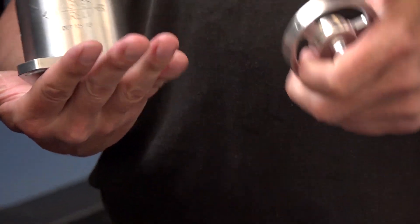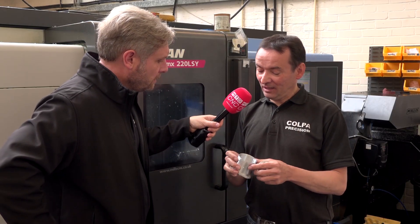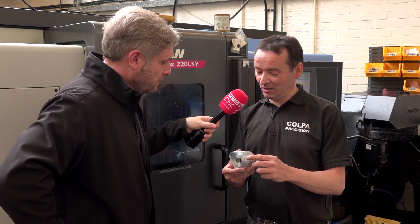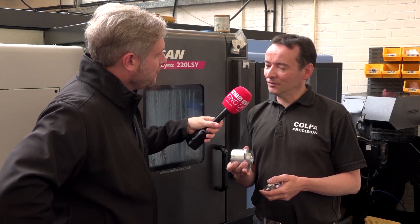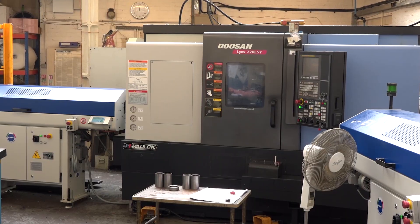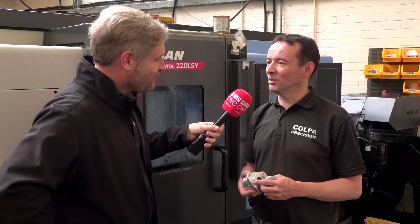Impressive stuff in terms of slotting, bores, IDs, ODs — pretty thin walls as well. Yeah, but we managed to pick it off and machine the back and all the slots line up and come out perfect. The Doosan enabled you to do that because it's twin spindle — you don't lose your datums. If you did this on a single spindle machine you'd have problems lining everything up. So the Doosan Lynx 220LSY specifically enabled you to do this job? Yeah, it did it well.